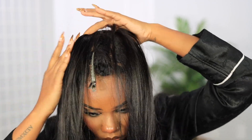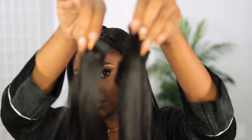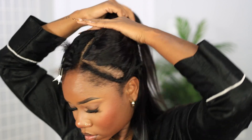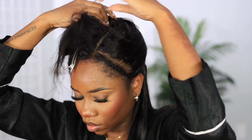Then we're just going to slap it right in the center and flat iron the hair each step of the way to make sure that it is flat. I have a long piece and a short piece. So first I'm going in with the long piece at the back just to make sure that my braids are not showing.